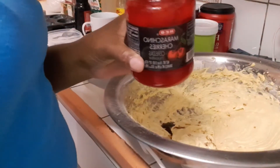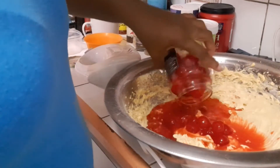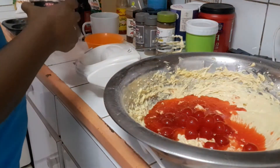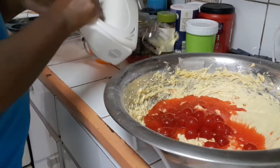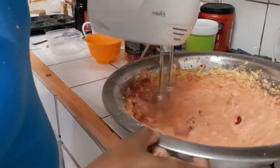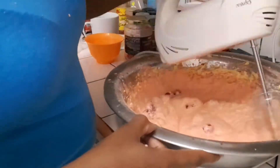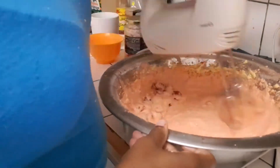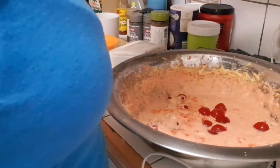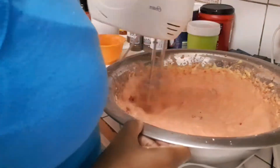Now I'll be adding my cherries. I just added some more flour to the mixture because the water from the cherries made it a bit watery.